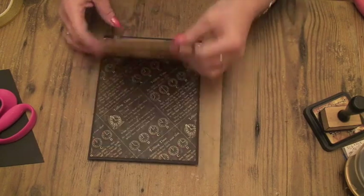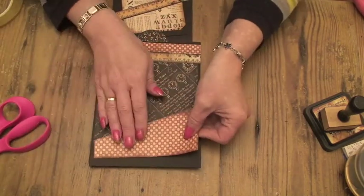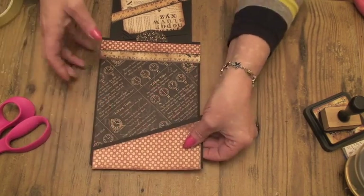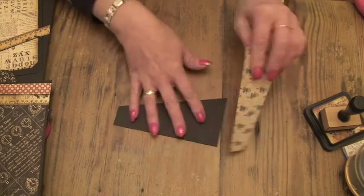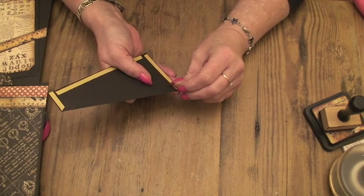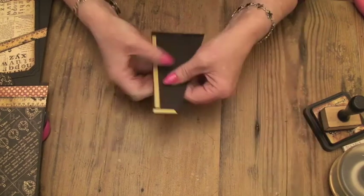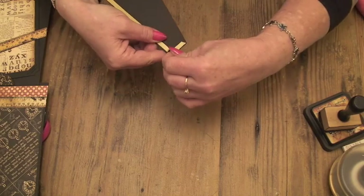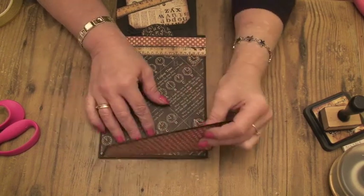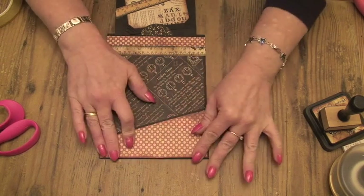So now all we've got to do is just the pocket at the bottom. Take your black piece of card that you've cut at an angle and stick on your front paper to decorate. The paper's stuck on just to save time. I'm just going to peel these backing papers off and then we'll be ready to stick this down. Turn it over and line it up with the bottom two corners of your page and press it down.